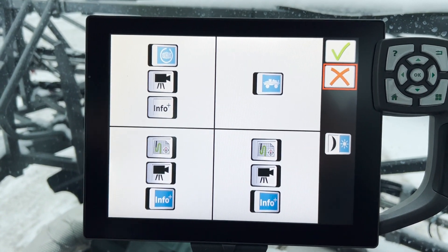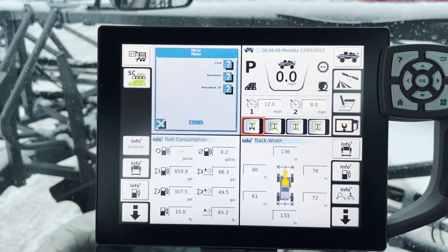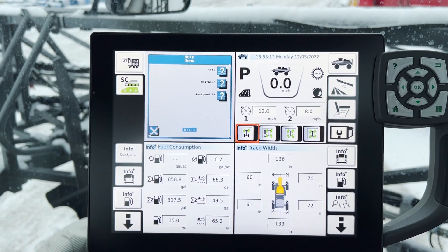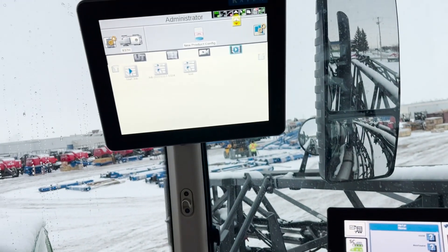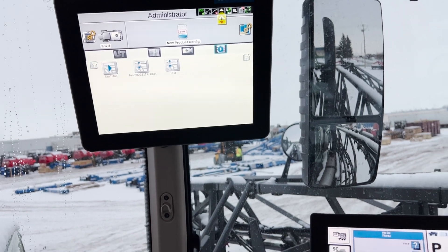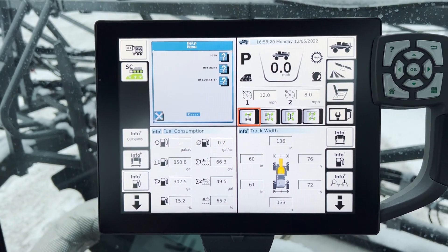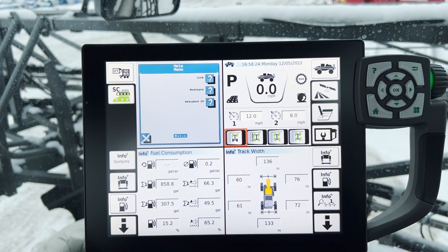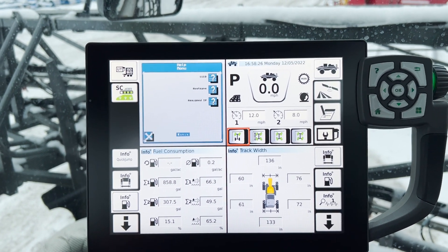ISO bus is checked off in this situation, because if we go back to the screen, it is interfacing with the Raven Viper 4 that is running all of your liquid control on this machine. Basically what that screen is doing is interacting with the slingshot.